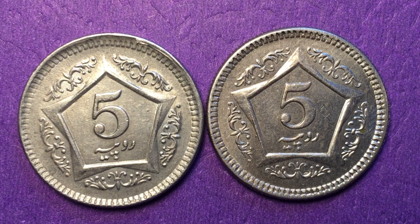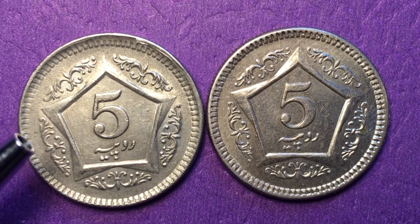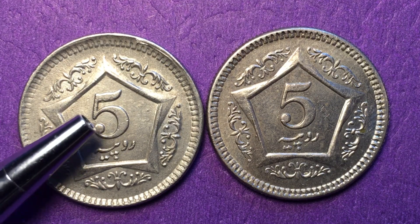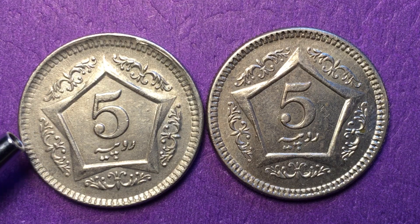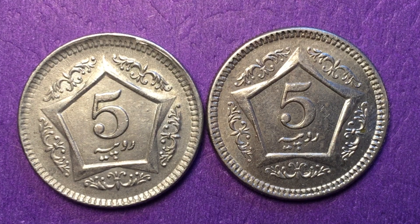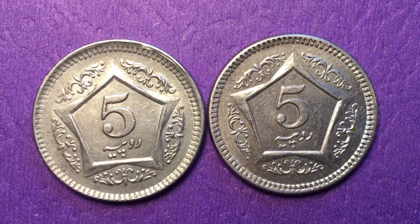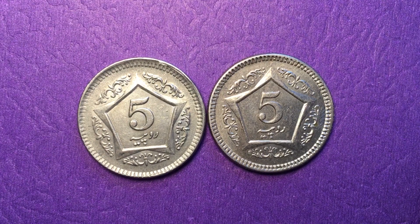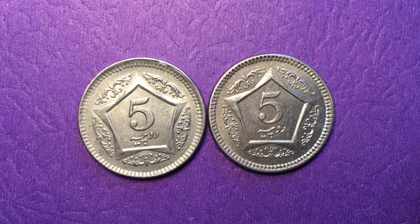That's all we have today from the DC Coin World International Coin Channel with our two five rupee coins from Pakistan. If these are worth a dollar, their street value at the time they were produced was about four cents US — so these are great values, worth about 25 times their street value in very fine or extra fine condition. Thanks again for watching, and feel free to leave a comment and subscribe.